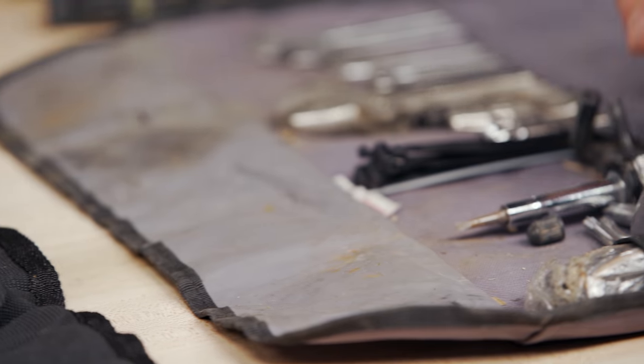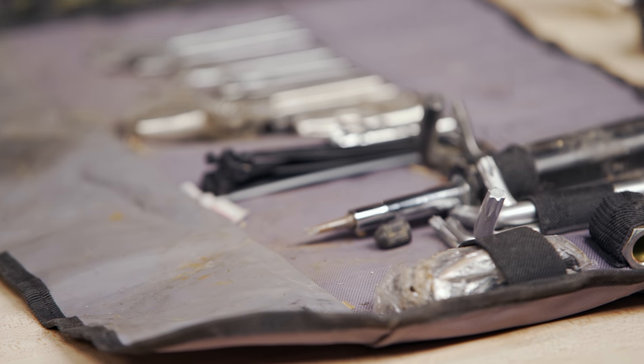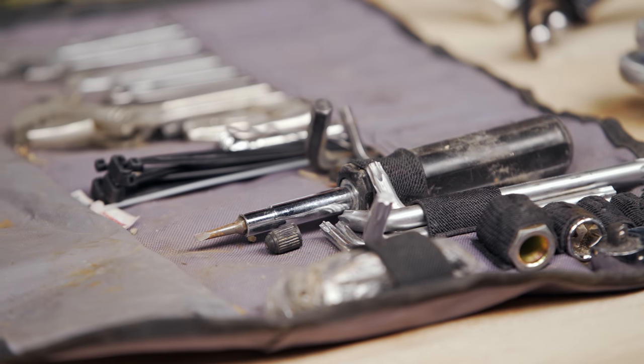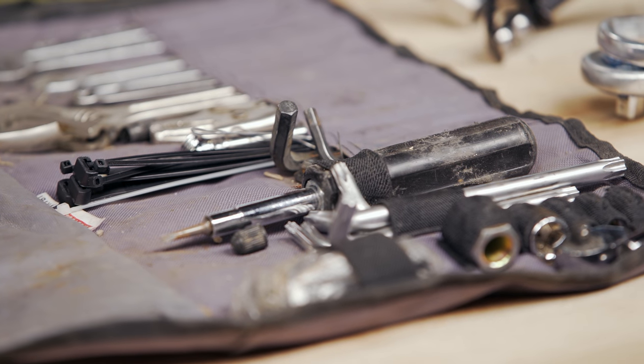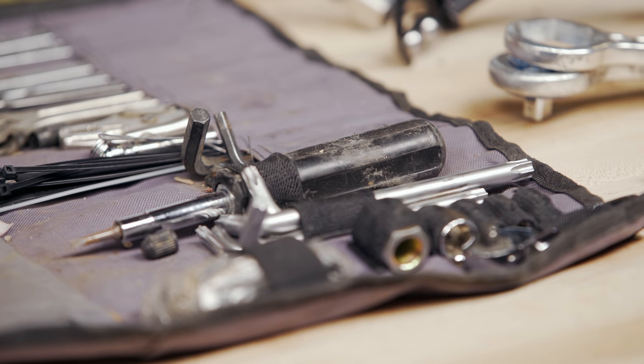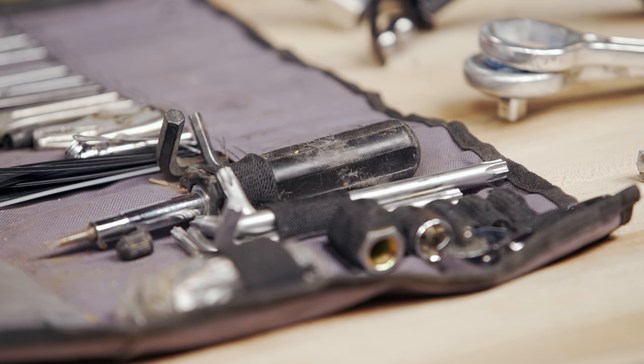If you look at my tool kit, you'll notice I've got Torx heads for those of you out there on BMWs or KTMs — I can help anybody with roadside repairs. If you've got a Triumph, I've got the hex heads, which a lot of their bolts will use. So really, it's going to be a variety of different tools to fix a variety of different situations.